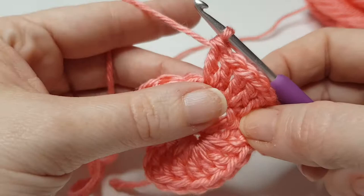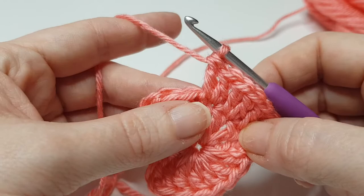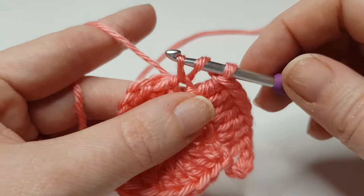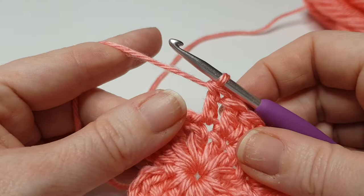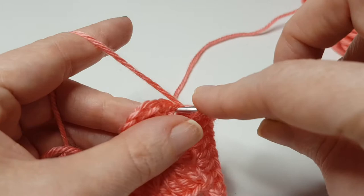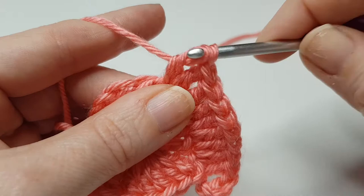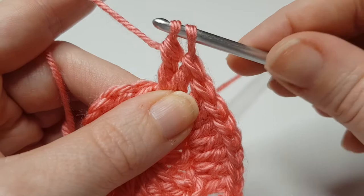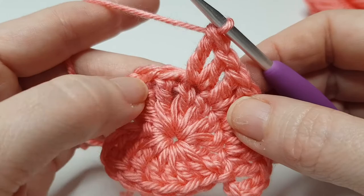Our next stitch along, we are going to do one treble crochet and then a double treble. Yarn over twice, insert your hook, pull through two, pull through two — sorry, my yarn split — pull through two, and then pull through two. That's giving us the shape here.